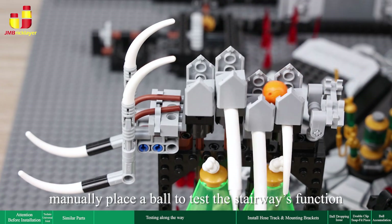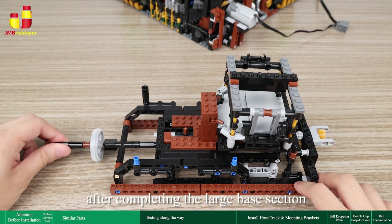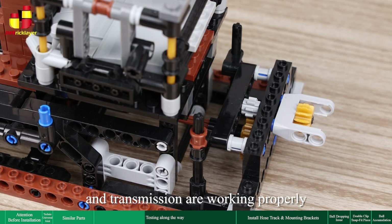Then manually place a ball to test the stairways' function. In bag 3, step 61, after completing the large base section, manually test it to ensure the gears, axles, and transmission are working properly.